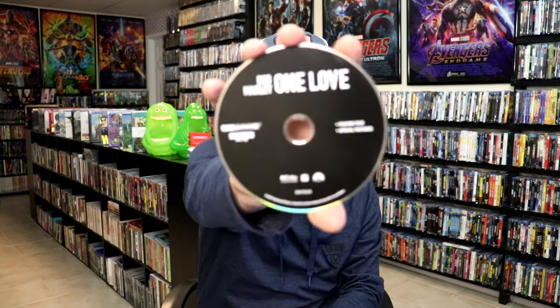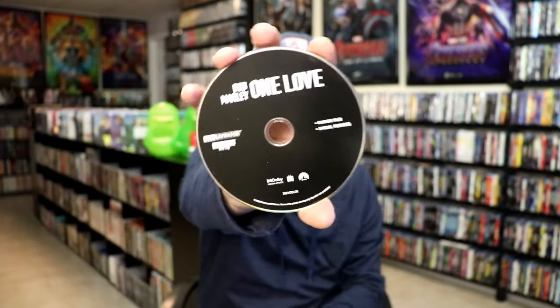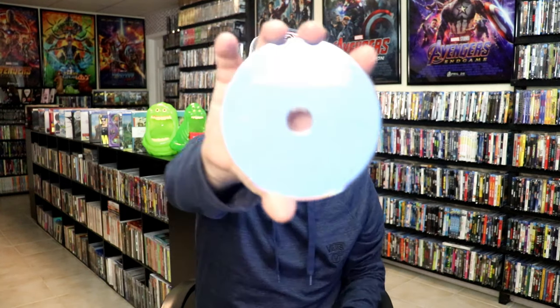On the inside, it does come with a digital code, and we have two discs. So we have our 4K disc here in black, and we have a Blu-ray disc in blue. And we do have some inside artwork.